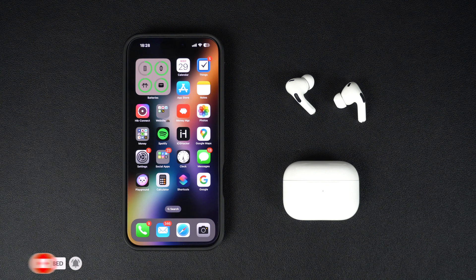Performing an AirPods firmware update is important as it will get you new features, improve performance, and bring bug fixes. Thankfully, Apple makes it quite simple to perform this important task.